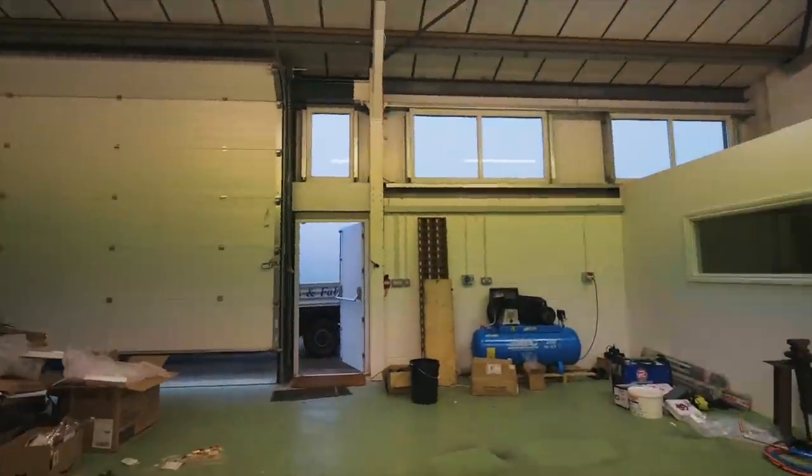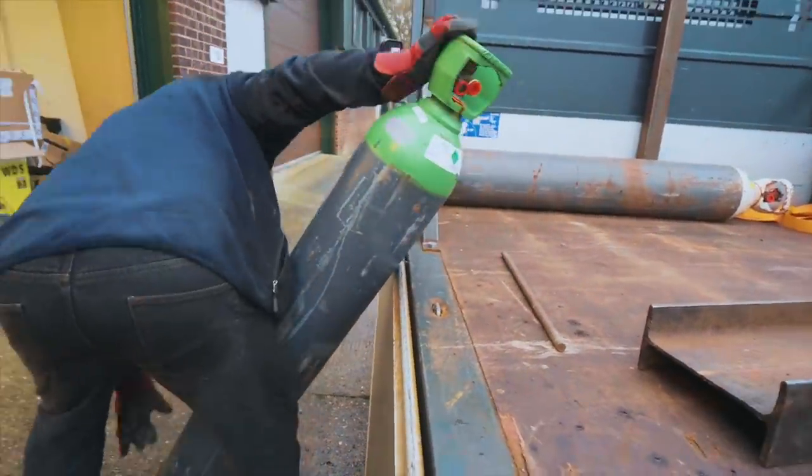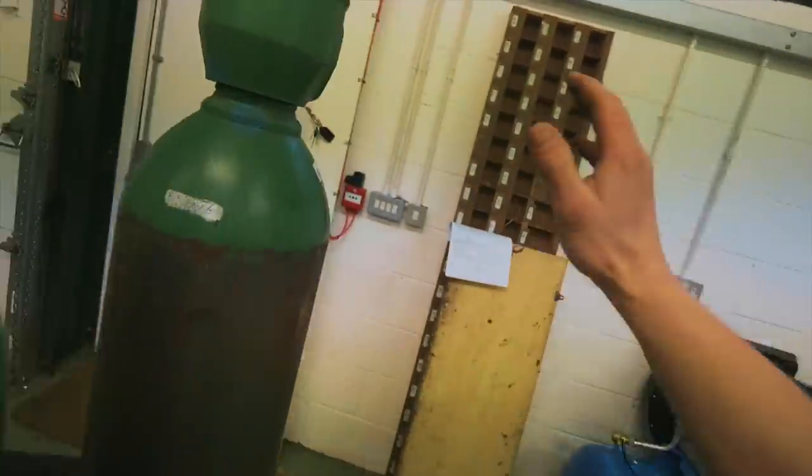My favorite steel supplier is here with welding gases — onto a bit of round steel off the truck. Oxygen, CO2/argon mix for the MIG welder, argon for the TIG — from the greatest steel supplier in the world, Eastern Steel Limited in Norwich. The best, the friendliest, the greatest service.